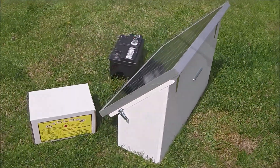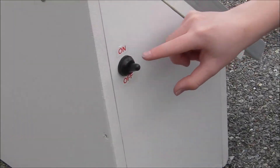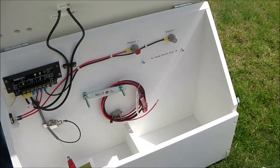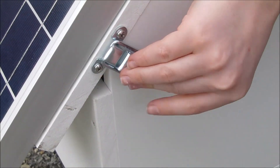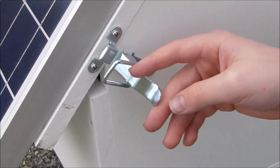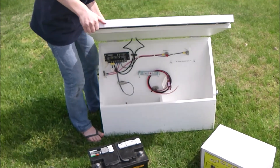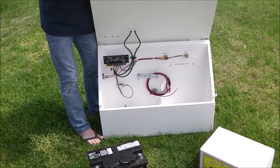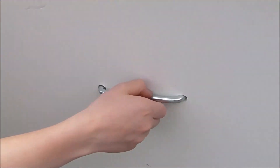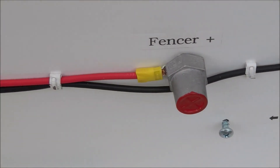What you need is the Solar Shock Box, available from valleyfarmsupply.com. This is an all-enclosed system where you add the battery and the energizer and turn it on. This is a secure system where you mount your components inside. Everything you need is included and it's ready to go.